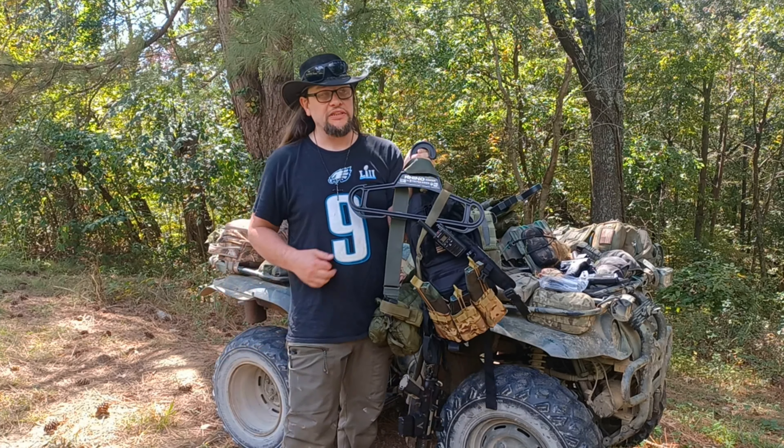This has full wraparound armor and fiberglass armor trauma plate in the front. Radio, big flashlight. Got my jacket, all kinds of stuff in here. More mag pouches on the back and my hat. I'll pull all this off here so you can see the configuration of this hanger.